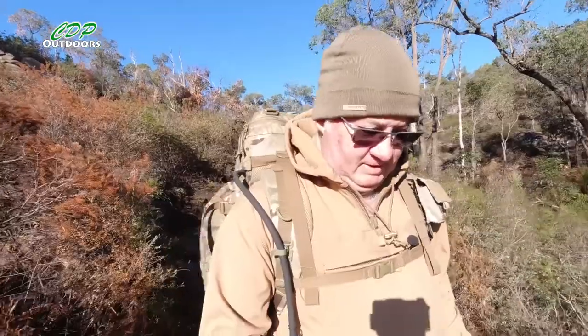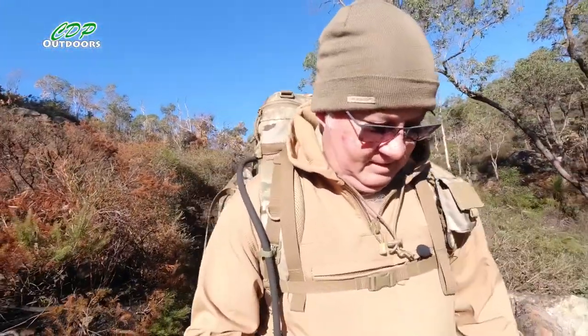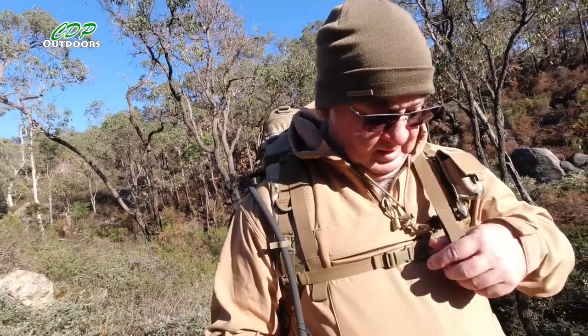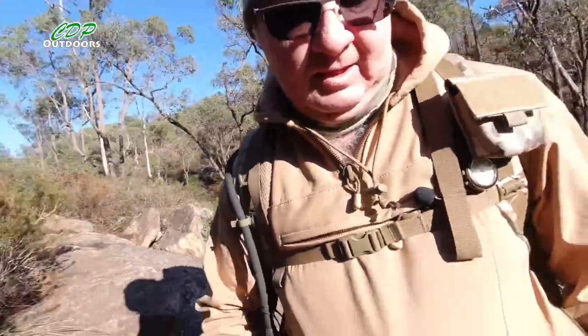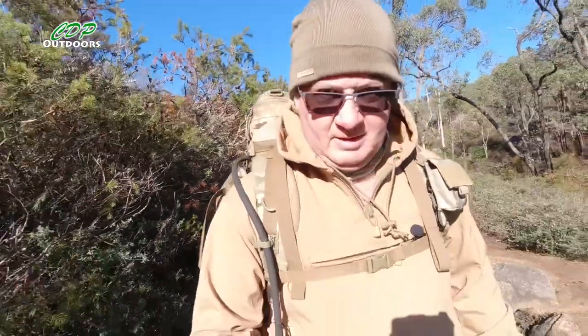I'm going down a bit of a precarious bit here. What I could have done is put a mesh inside the pocket so I can unzip the pocket to let even more air out for when you get too warm. But still, it's a good little hoodie-stroke-jacket.